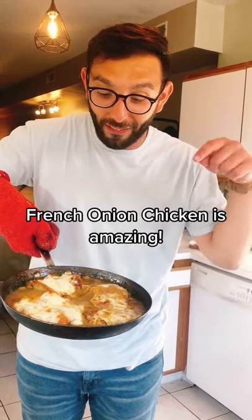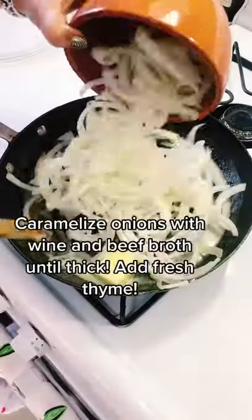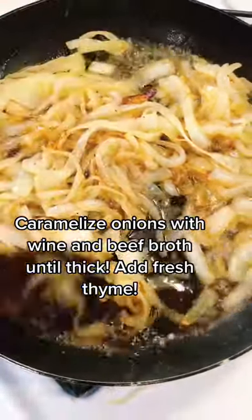We're making french onion chicken and this is our favorite chicken dish. We're hoping this recipe can take us to 10,000 followers because it's that good.